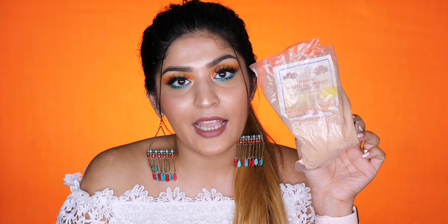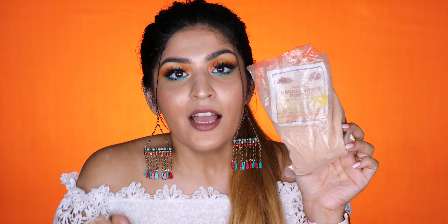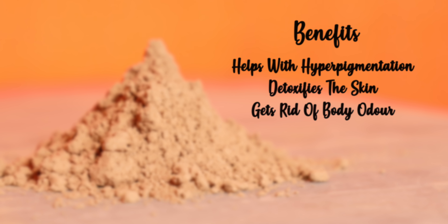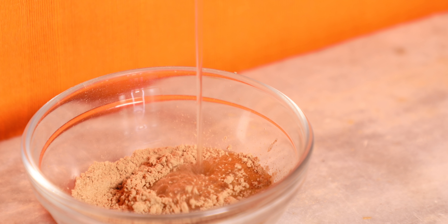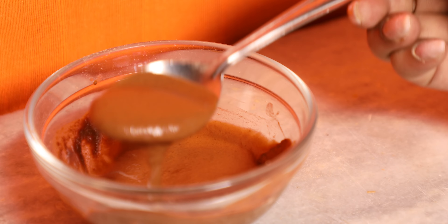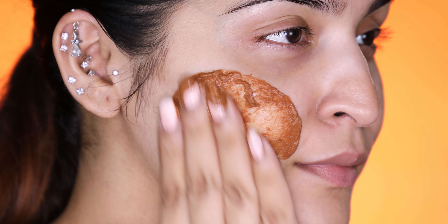Ingredient number two on my list is sandalwood powder, or chandan powder. I have shown sandalwood powder DIYs on my channel a couple of times because I really like this ingredient. This particular one is from Sri Radha Krishna Gram Udyog Sansthan, but you can get chandan powder from various brands — it's very easily available. It is slightly more expensive than Multani Mitti but still very cost efficient. A couple of benefits of sandalwood powder are that it helps with hyperpigmentation, detoxifies your skin, and gets rid of a lot of odor. You again need just water with it to make a nice powdery paste. It's not as smooth as Multani Mitti so it can get slightly messy, so I'd recommend using this in the washroom. You can tweak up the recipe with vitamin E or rose water, but the basic recipe is just water.